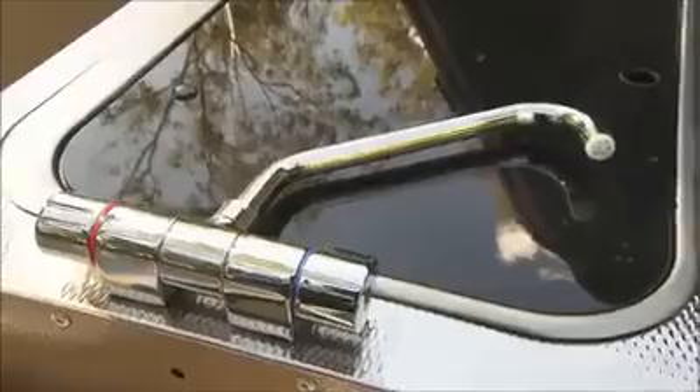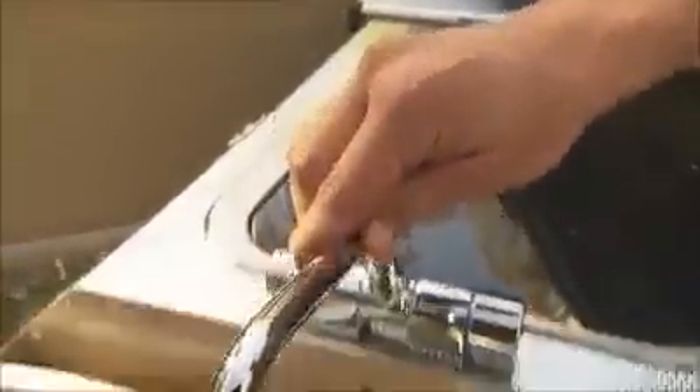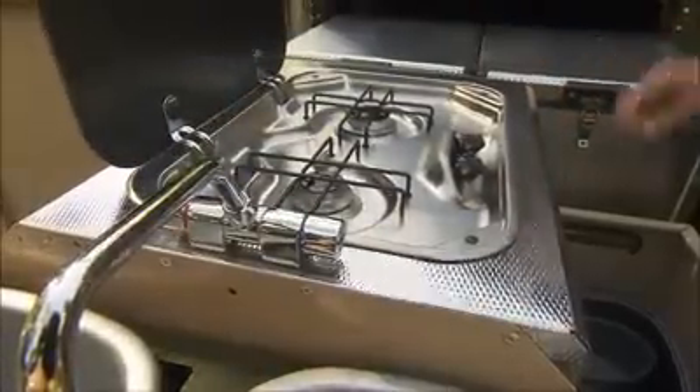The 440 holds 160 litres of water and the Webasto diesel system is used to heat the water. The stove top is easily accessible and the fridge freezer is either 74 or 90 litres.